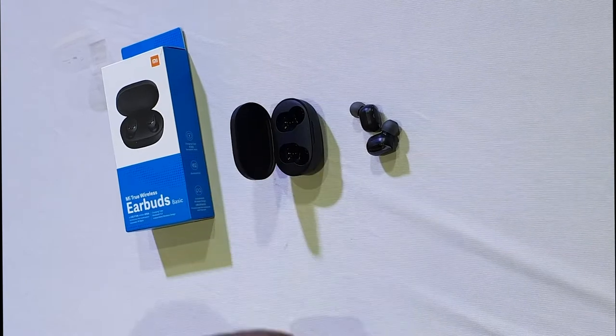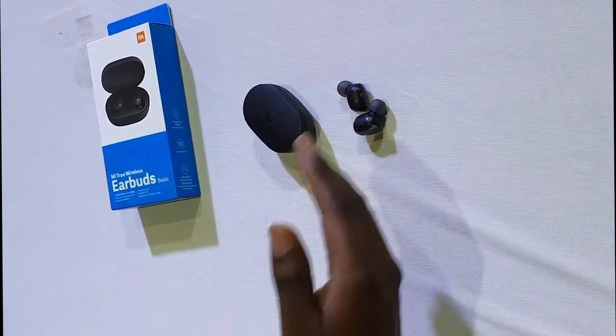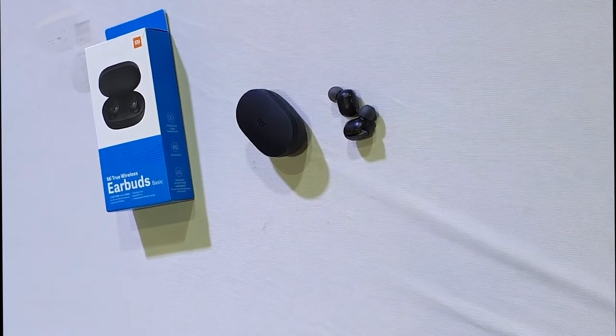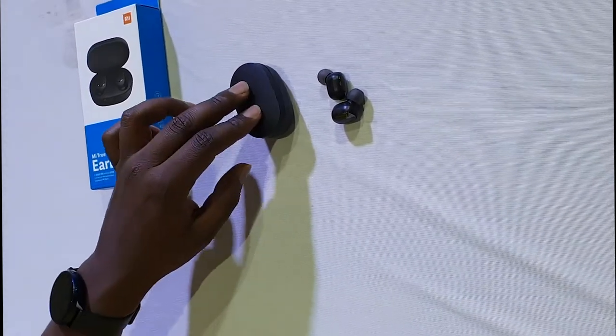The buds have charging pins — that's what they use to charge inside the case. It's a 300 mAh case battery, and the buds themselves are 40 mAh each. It takes about 1.5 hours to charge the buds from 0 to 100 inside the case, and about 2 hours to fully charge the case itself. These are Bluetooth 5.0 earbuds, which improves stability and connection. With Bluetooth 5.0, you can connect to a device and pair more than one thing simultaneously — so your watch and your buds can both connect seamlessly.